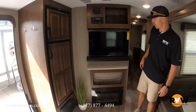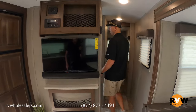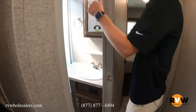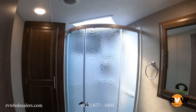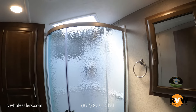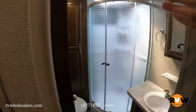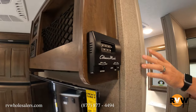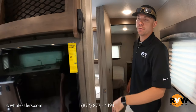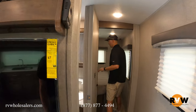The fireplace will produce some BTUs, or if you want to have it on just for looks you can do that as well. It has a nice fan up top. In the bathroom you can see a foot-flush toilet and a glass shower door — very nice. Right before you go into the bathroom you're going to see the thermostat. It does have ducted AC, so the air is ducted through the ceiling, and heat is ducted around the floor. It works just like at home — you set the temperature and you're good to go.